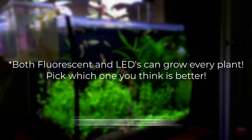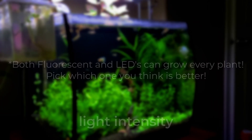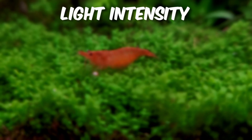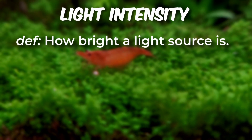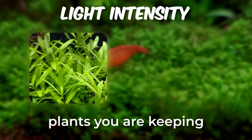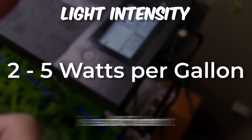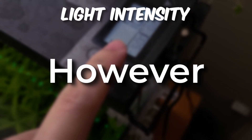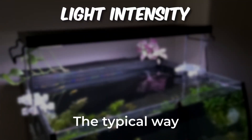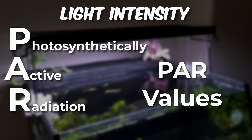In addition to choosing the right type of lighting for your tank, it is also important to ensure that you have the right light intensity. The intensity of light is defined as how bright a light source is. The amount needed for a planted tank can vary depending on the type of plants you are keeping and the size of the aquarium. Generally, 2-5 watts per gallon is sufficient for planted tanks. However, there is more to consider. The typical way to measure intensity in an aquarium is to measure the photosynthetically active radiation (PAR) values at specific points.